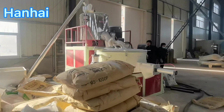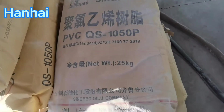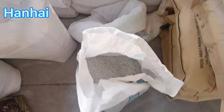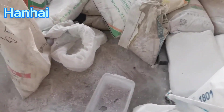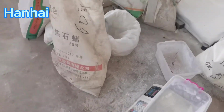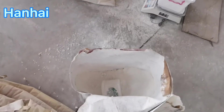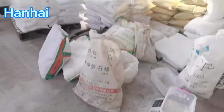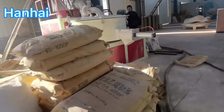If you want to establish a PVC products factory, the first step is the raw material mixing warehouse. This needs a closed area where you put all chemicals inside a mixer. There are two ways to mix these raw materials: one is manual, and another is by semi-automatic weighing system.